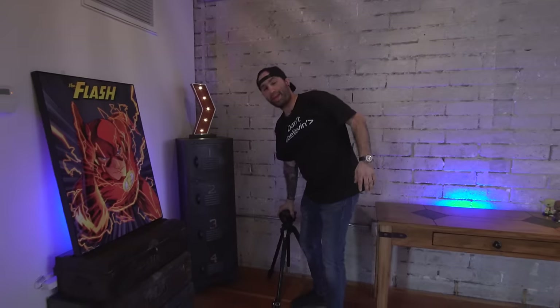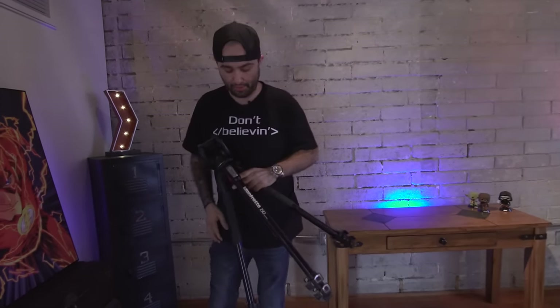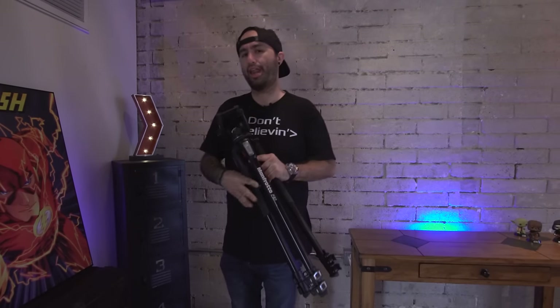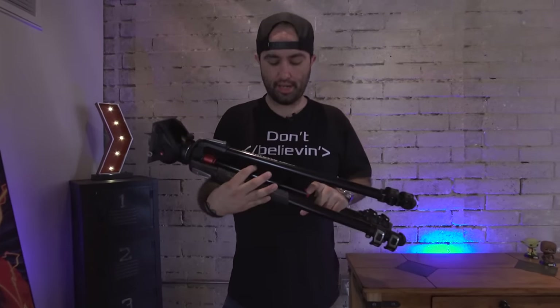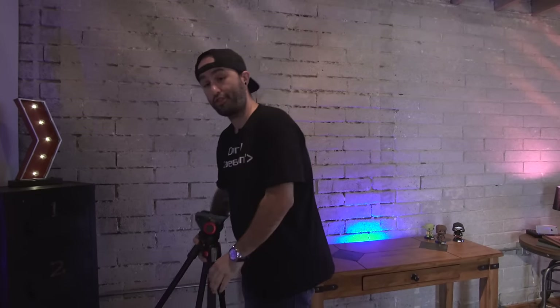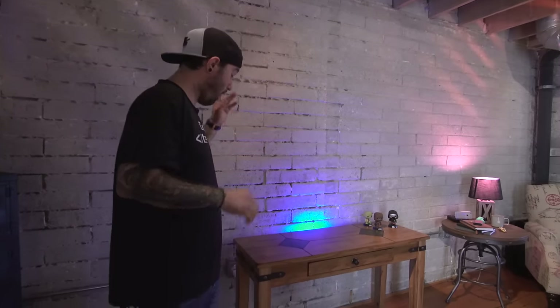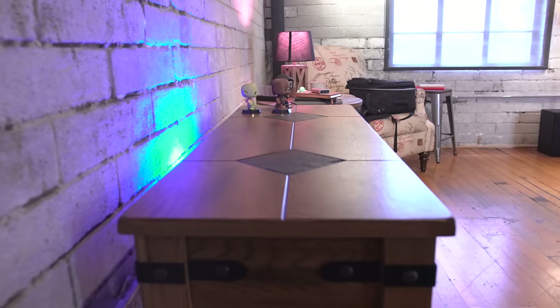One of my favorite things ever — this is the Manfrotto, I believe it's the 190X Pro or something like that, I'll leave a link in the description. This tripod is one of my favorites. I actually own three of them, which might sound crazy, but these legs are awesome. If you're looking for a solid tripod that won't break the bank but is capable of some amazing shots, this is it.